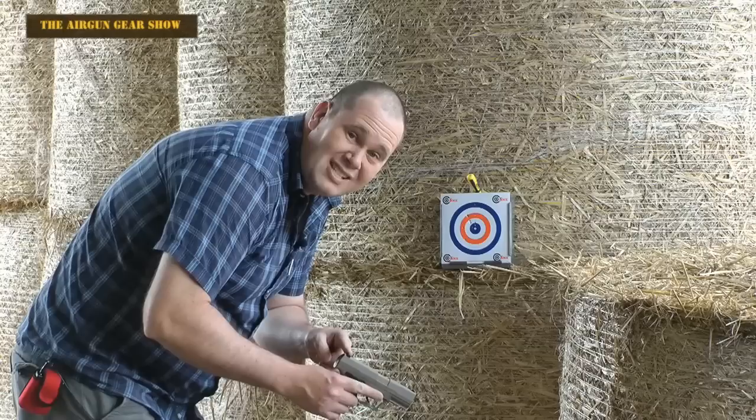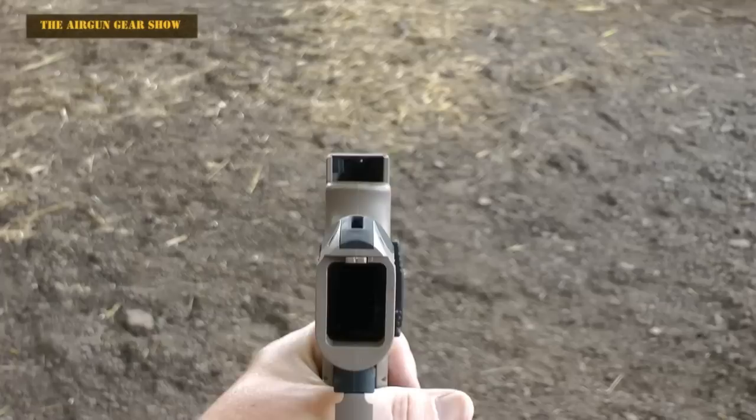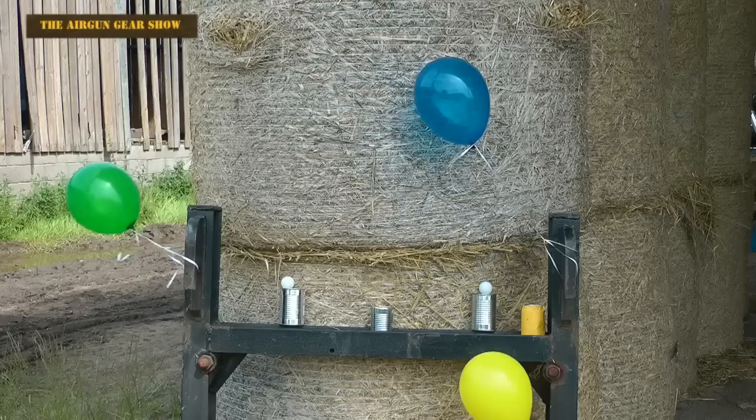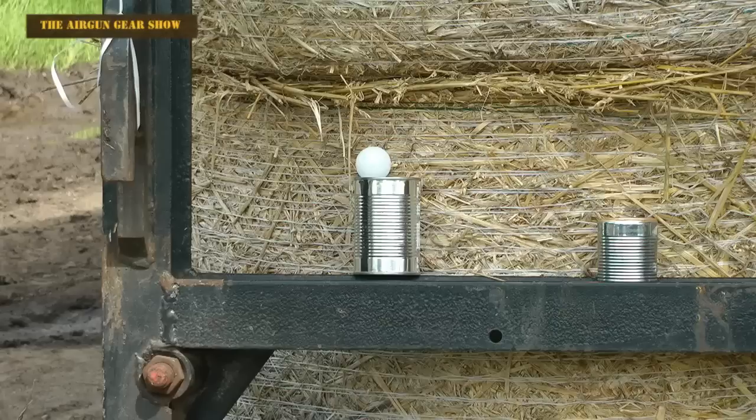Straight out of the box at 10 metres, that's very good. I might give these sights a bit of an adjustment and then try something else. Once I've adjusted the sights, which are two screws just up in here, I'm going to have a plink at something else. I've got some balloons, some tins and some ping pong balls. Can I get eight for eight? Let's find out.